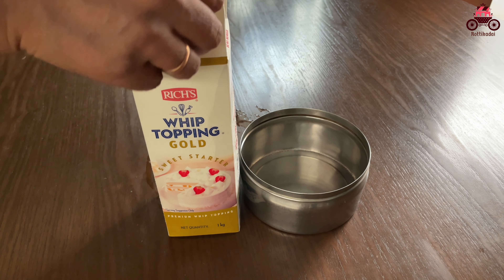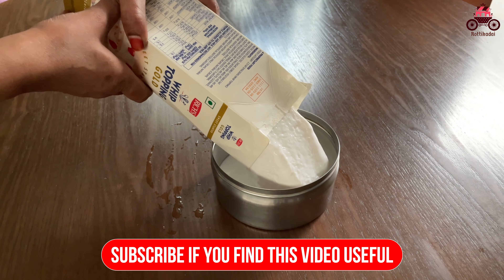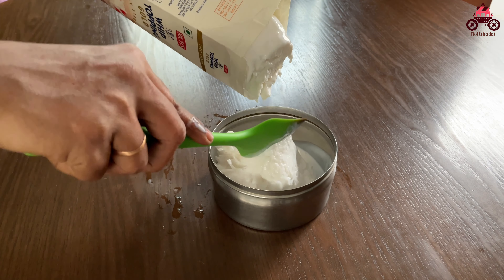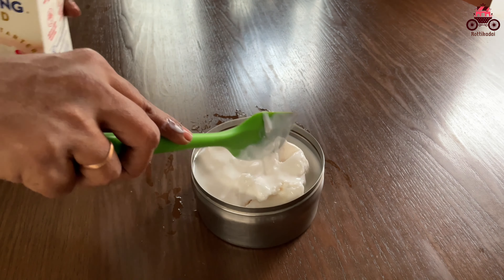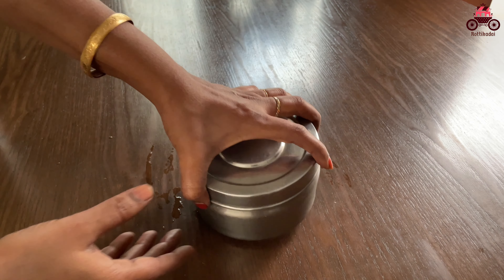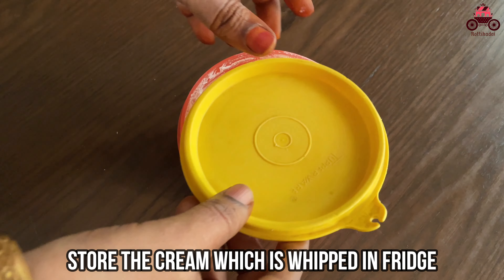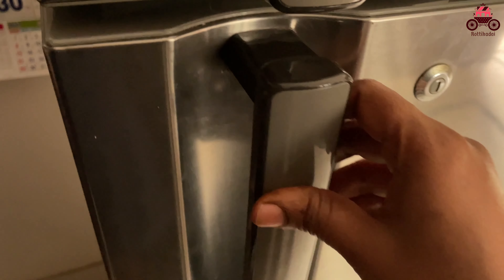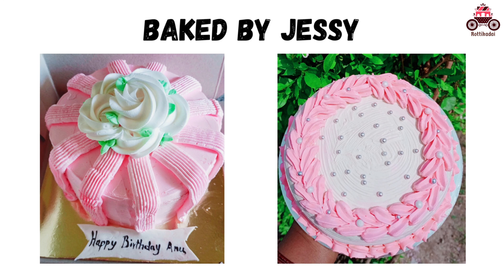You can store the cream in a silver container for 6 months. You can start icing for the cake. If you have a cake, you can use the cream from the fridge. Get the cream ready in 3 minutes. You can store the cream in a box in the fridge. If you put the cake icing on the cake, put it in a box in the fridge. You can make it easy to deliver the cake.